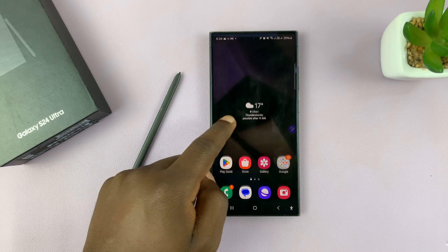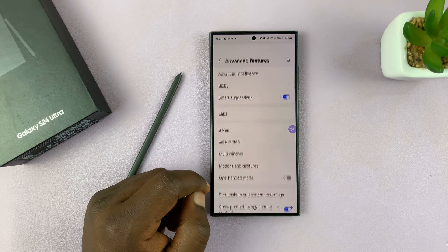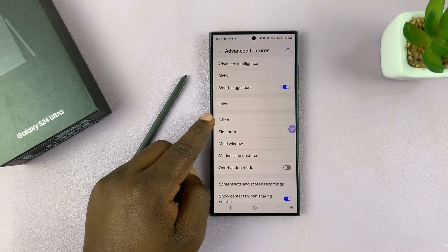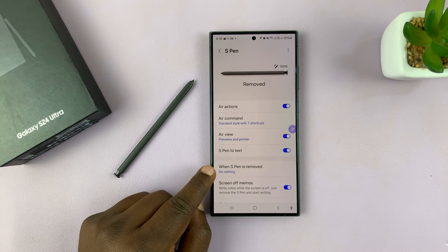To do that, go to Settings, then go to Advanced Features, tap on that, and then go to S Pen, tap on that, and then tap on 'When S Pen is removed.'